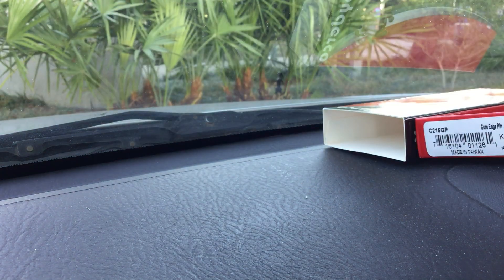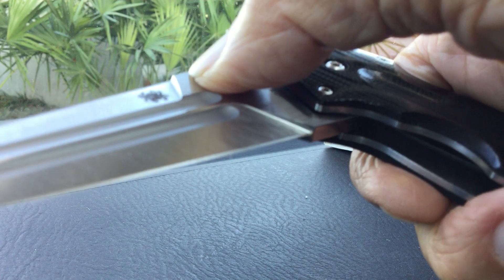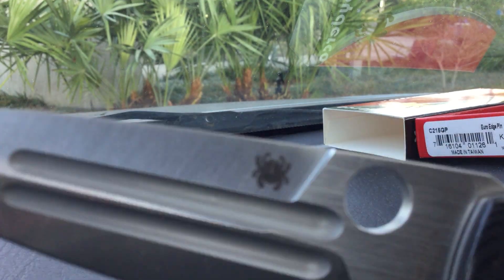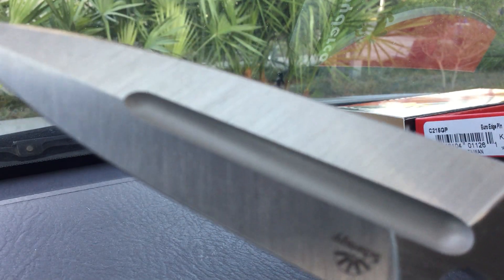It's got a nice opening action to it. Let's try that one more time — yeah, nice. What a knife. CPM S30V steel. Spyderco, Taiwan.